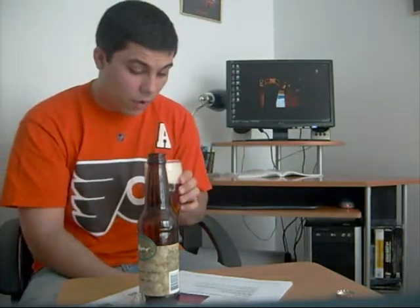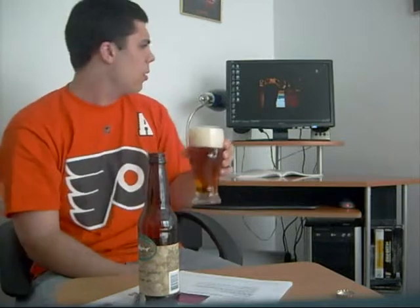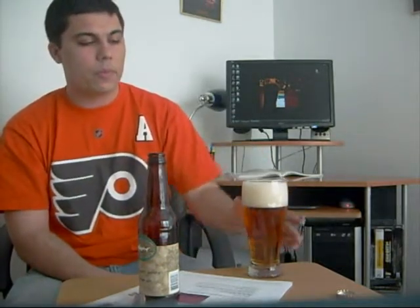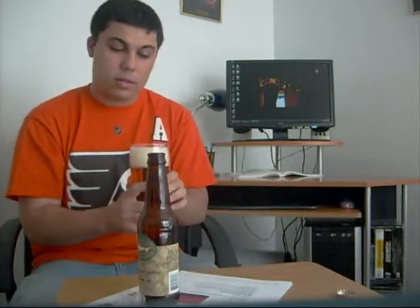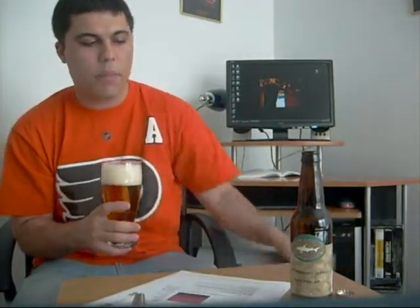The head is very foamy and thick, and I read a little bit about it on Beer Advocate. It said that the head lacing sustains pretty well, which is good. And it definitely kind of smells like a Boston Lager or something — very hoppy and strong.